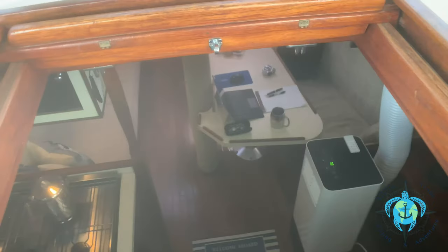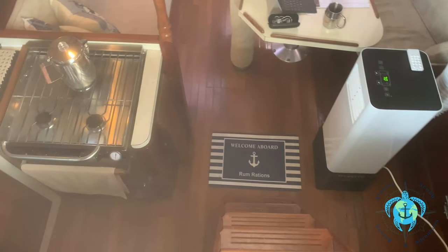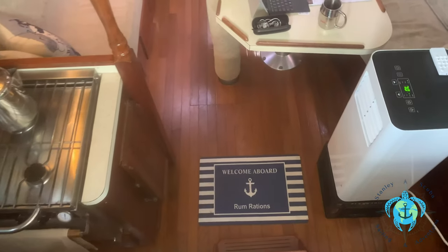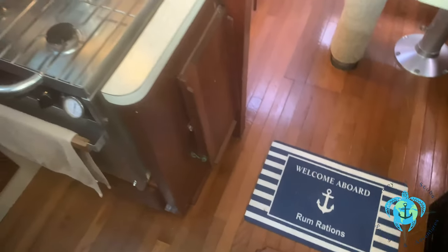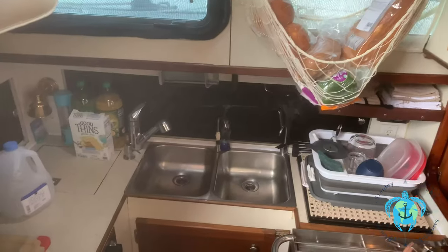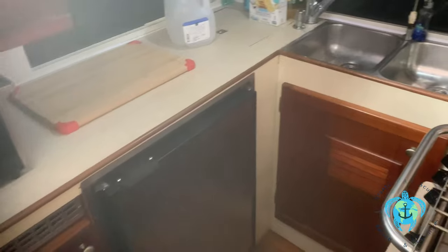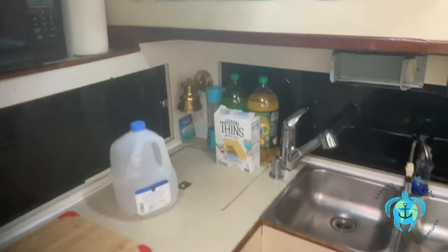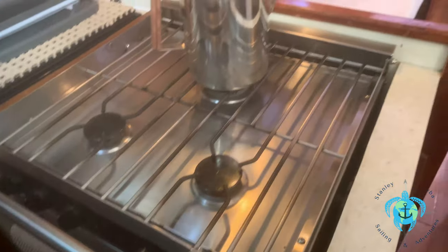Moving in through the companionway, we have the galley to our left. In the galley, you'll find a 3-burner stainless steel gimbaled Force 10 propane stove with oven. There's a NovaCool refrigerator and freezer which can run on 12-volt or 110. There's also a drop-in deep-freeze under the strainer which is 1.5 cubic feet. The faucet in the galley sink extends. There's also a 1-micron water filter installed, and a place to sample the water from the water maker before redirecting it to the holding tank.